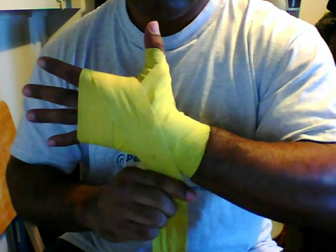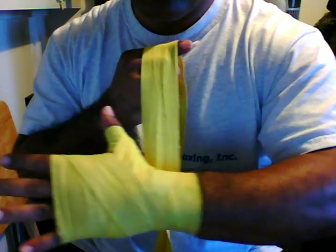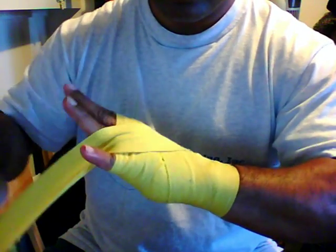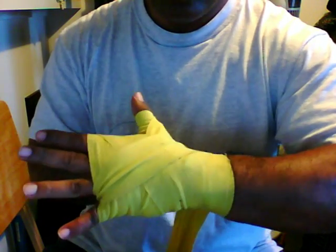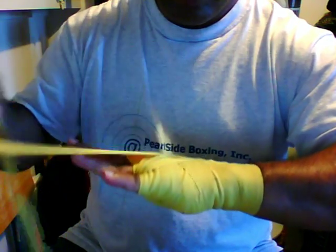Then you go across the back of your hand again, behind your thumb. And this time, we are going to weave between your fingers. We weave between the little fingers first. Make sure that it feels good between your fingers. And then weave between your middle fingers, like so.